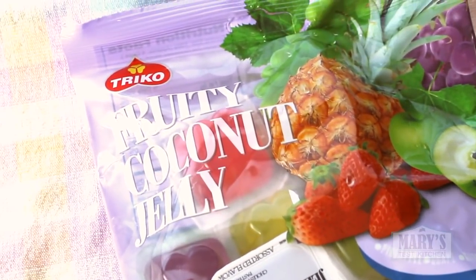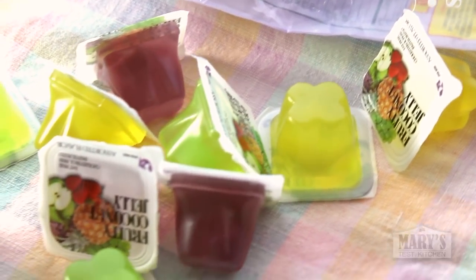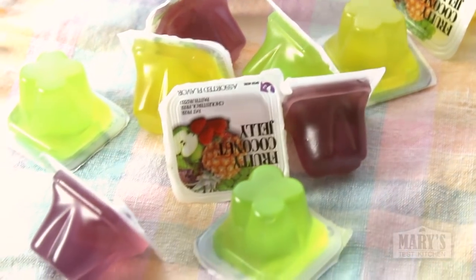Last thing — these little jellies. They're made with seaweed extract rather than gelatin and have little chewy bits in the middle. I think they're coconut bits but I'm not sure. Anyways, I love these — they're so fun.